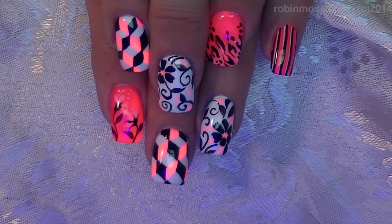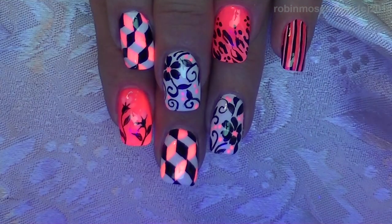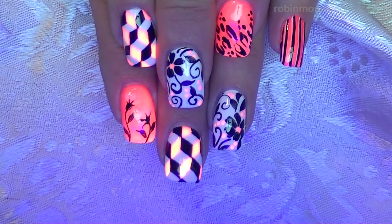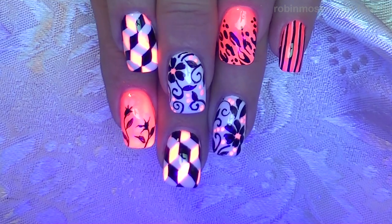Here is the finished design. I hope you guys like them. They're very glowy and very pretty. And how awesome is that? I upload every Monday, Wednesday, and Friday, so check me out. Spread the word and I will be back with more. Everybody have a great night. Everybody say bye. Bye!